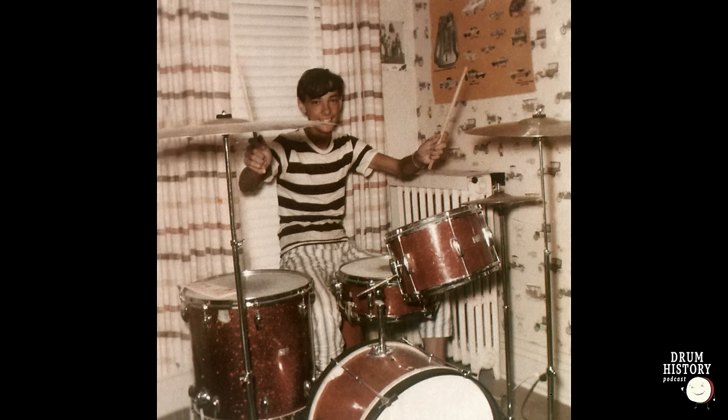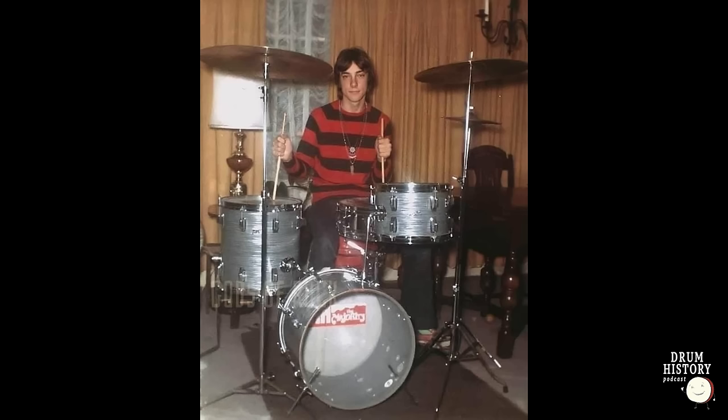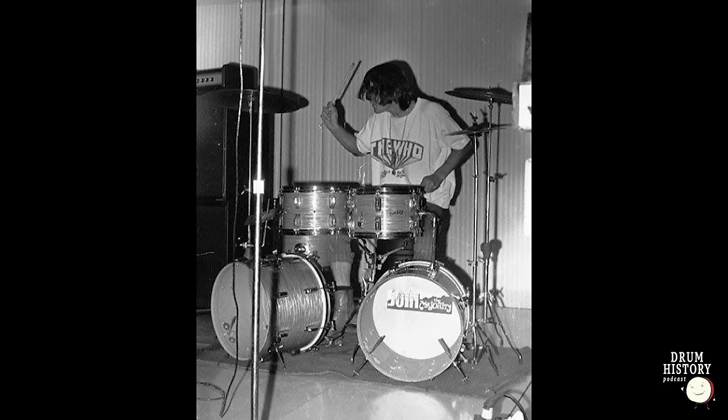The back kit wasn't very similar to the front — it had four toms (three rack toms and a floor tom) and a single 18-inch bass drum. This actually harkens back to his very first professional kit — a Rogers kit with an 18-inch bass drum — and then a double 18-inch bass drum setup. Neil really had a thing for 18-inch bass drums, and using one on the back kit was a very cool nod to that history.